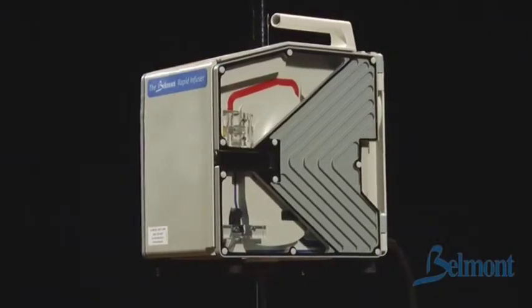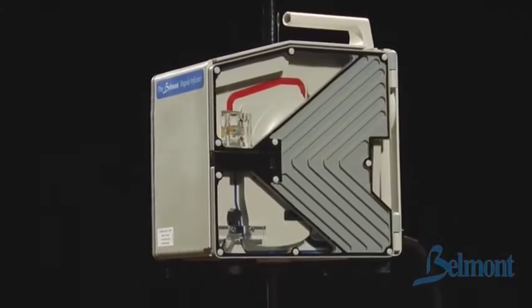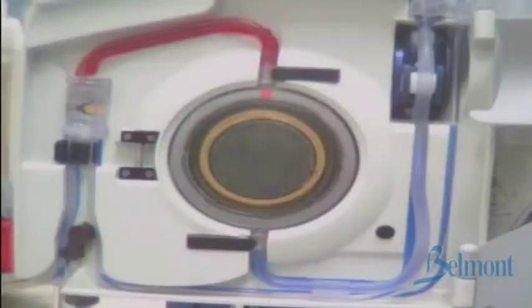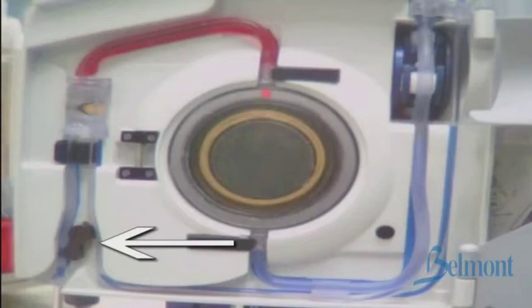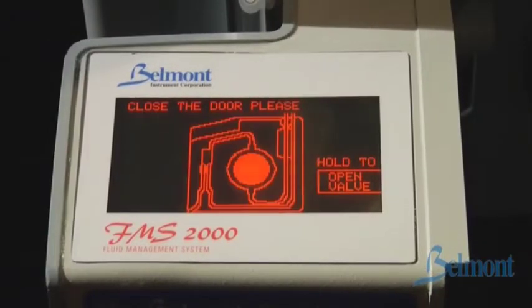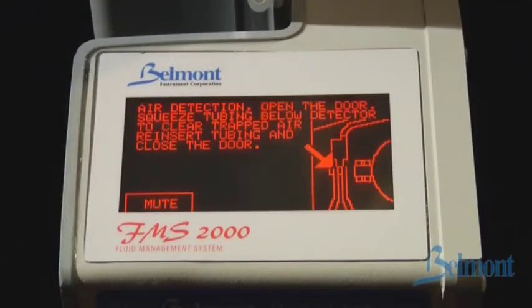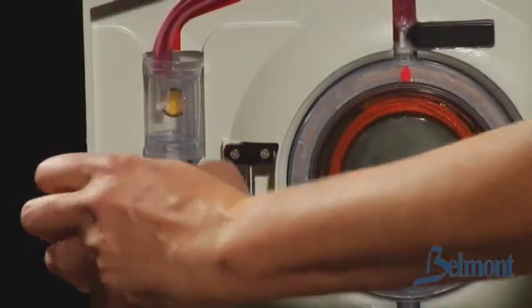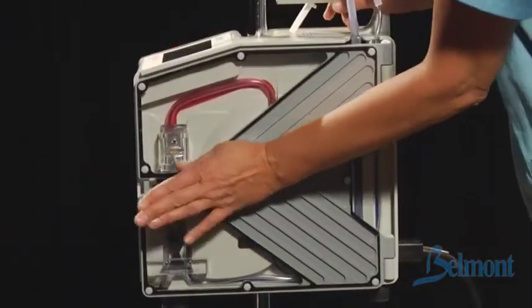The Belmont Rapid Infuser will sound an alarm if it senses a problem. In that case, it automatically stops pumping and heating, moves the patient safety valve into the recirculation position closing off the patient line, displays an alarm message, provides instructions for corrective measures, and sounds an audible alarm. To silence the alarm and return to normal operation, simply follow the instructions on the display screen.